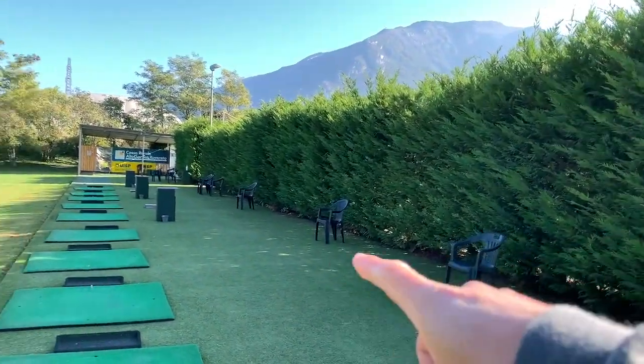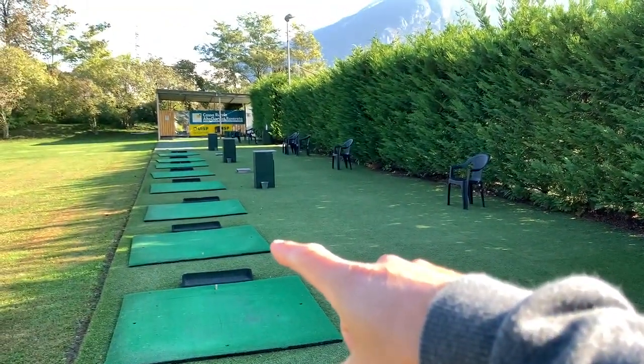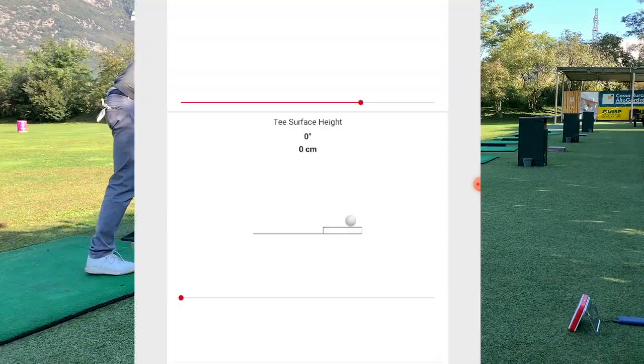As long as the lighting is consistent — where the unit is and where you're hitting from — you're fine. In this case there's a little height of about two centimeters, so just go in and tell it you have two centimeters.